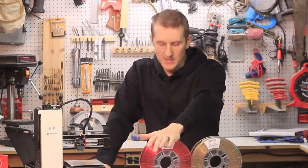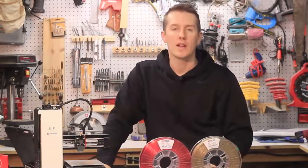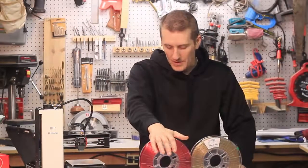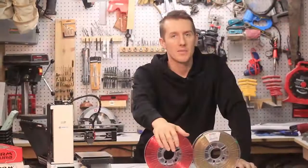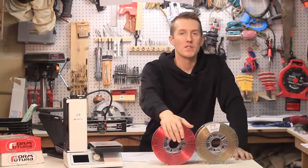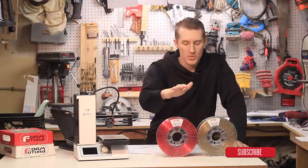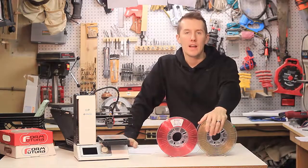Starting with the HD Glass, it's PETG-based. What's surprising is they recommend printing at 195 to 225 degrees, which is a lot lower — most PETGs print at 240. They say it has high strength and does not need a heated bed, which is also rare for a PETG-based filament. So if you have a more budget or beginner printer that can't get up to high temp and doesn't have a heated bed, this would be a great PETG filament to start off with.